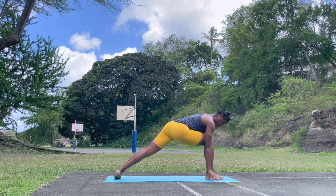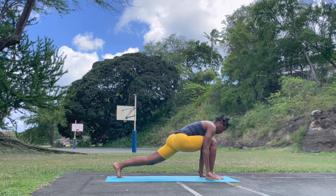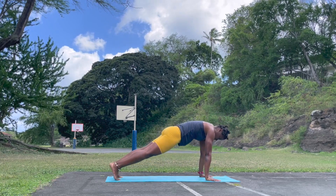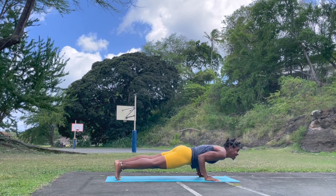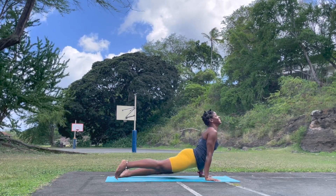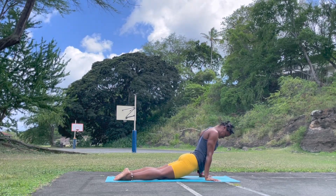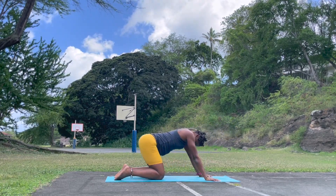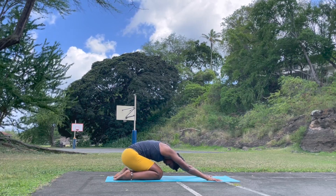Bring both hands to the mat, look forward. Exhale, take the right leg back. Plank — yogi push up. Upward facing dog, top of the legs on the mat. Finding that breath. Exhale, take it to child's pose. A lot of work here — it's important to be mindful.